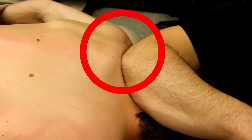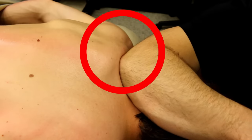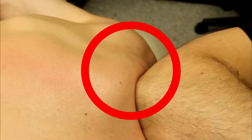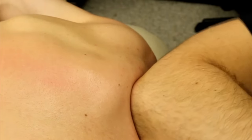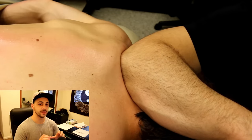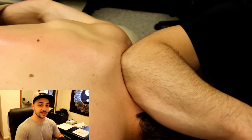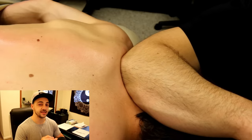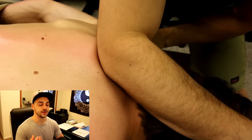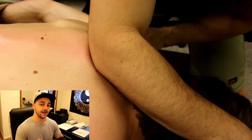Let's take another look. It's very subtle, but you can see that same muscle fiber contraction, and then it lets go. You'll see that slight muscle twitch — you have to look very closely.